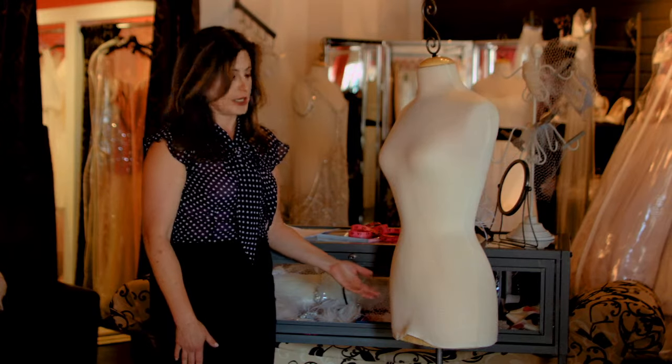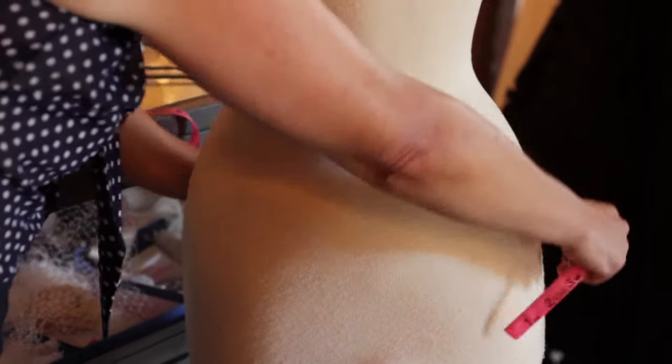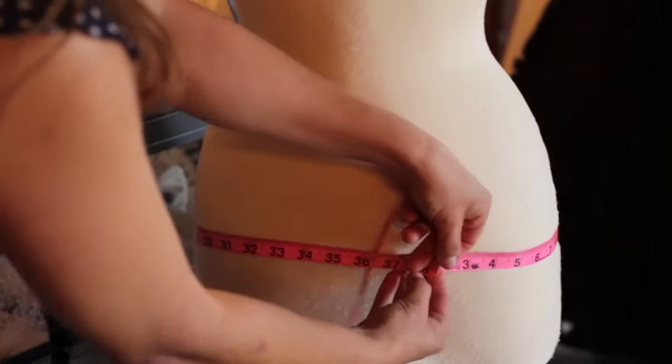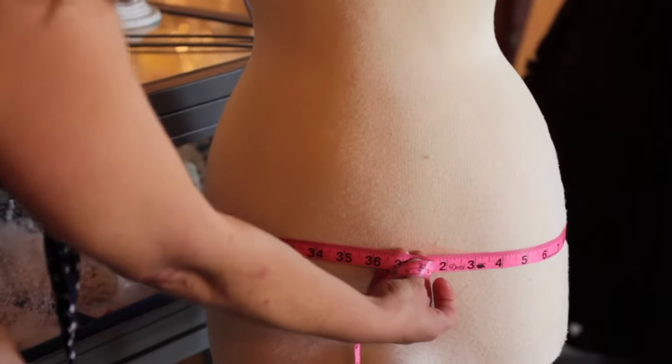The next part you're going to do is your hips. You're going to take your measuring tape and measure yourself across the widest part of your hip bone. As you can see here, I'm taking the tape all the way around the widest part of her hip, and you'll see it's 36.